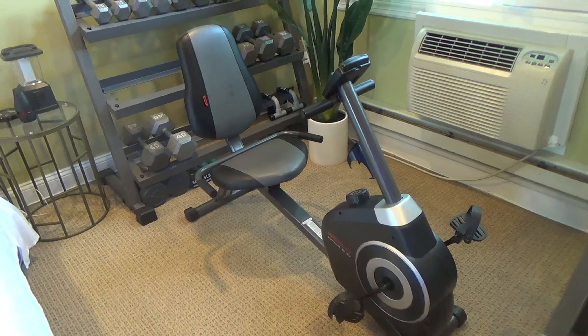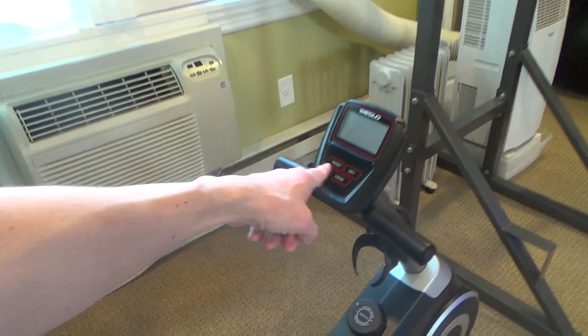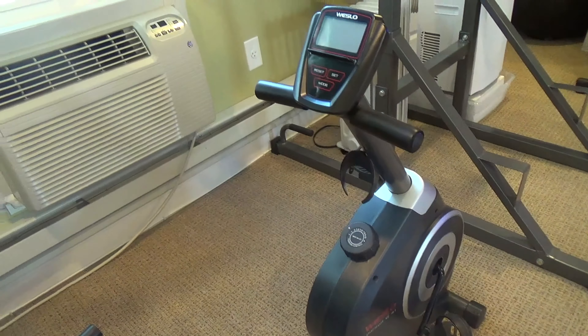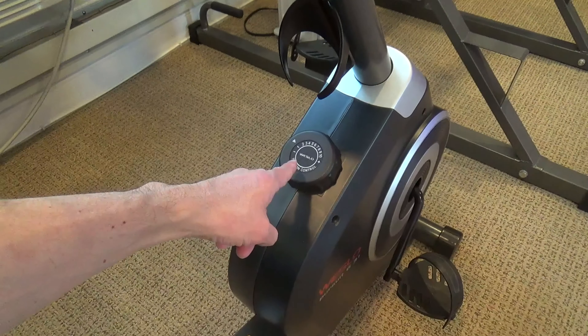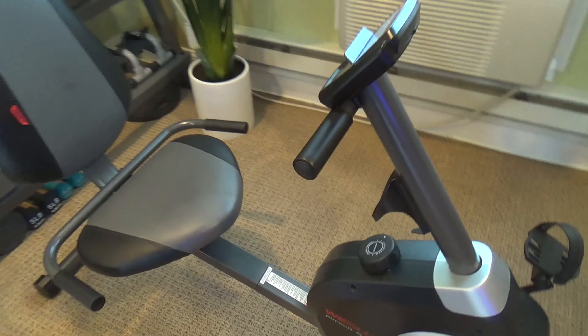And here's a closer look at the bike. As soon as you start pedaling, the display comes on, and it'll show you the time, your speed, the distance, and the estimate of calories burned. And you can adjust the tension with this knob right here.